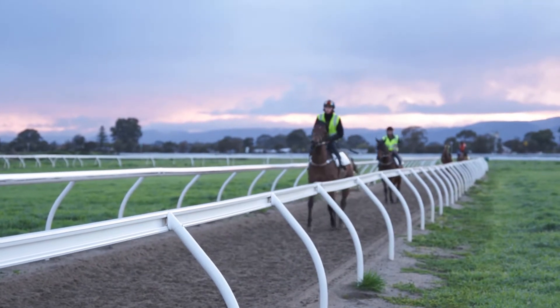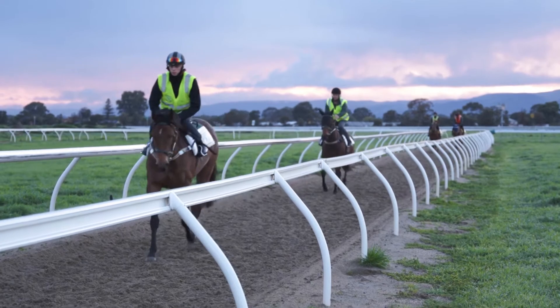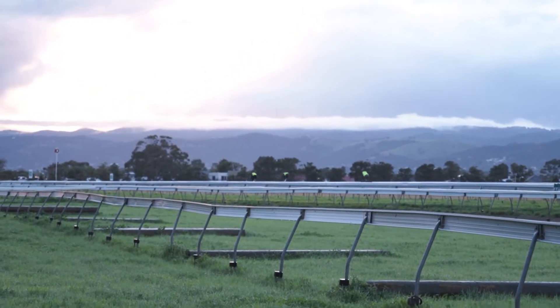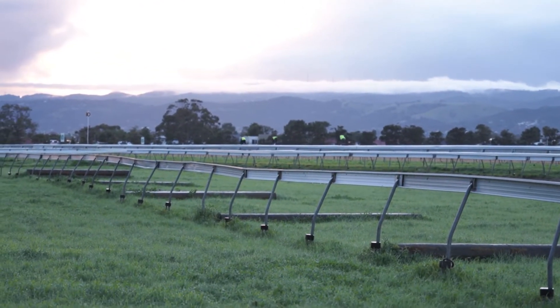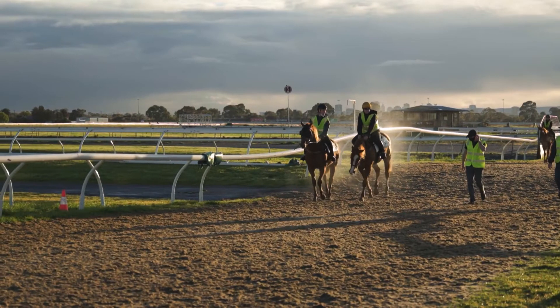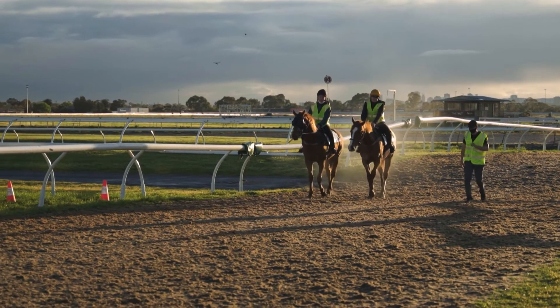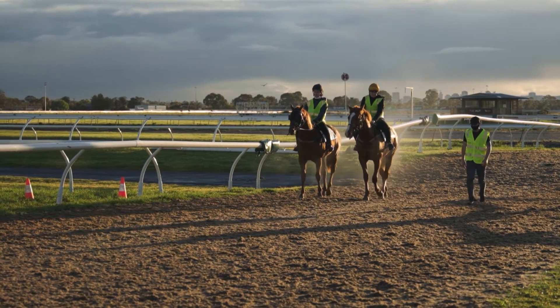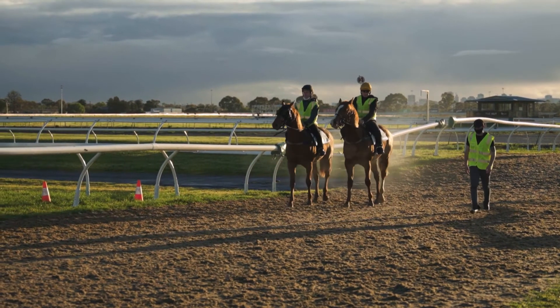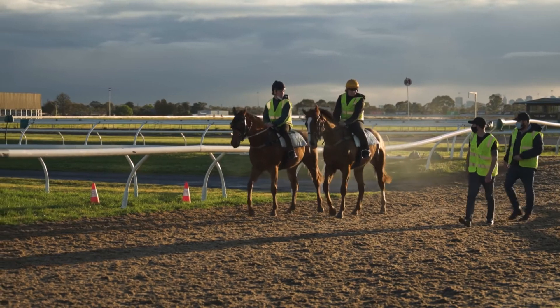The beauty about having the tracker on for a set piece of work like this is the horses are going out to do a very regimented piece of work and it's important that the riders maintain the right speed at the furlong. The tracker, when we get the data back, will tell us how fast they've gone for each furlong, whether they've gone too quickly or too slowly. We can then match that to the horse's recovery and, in the next session, alter its training regime accordingly.